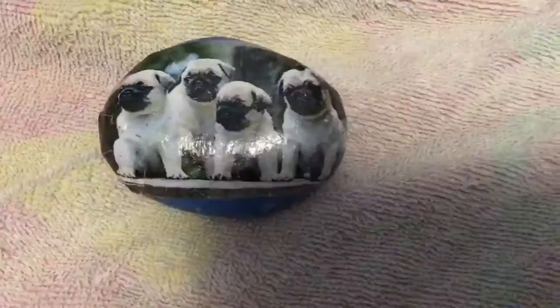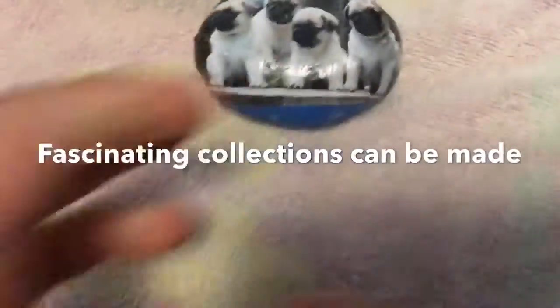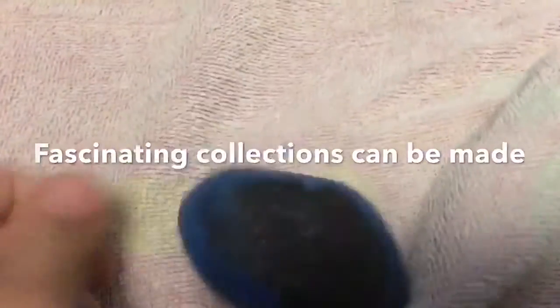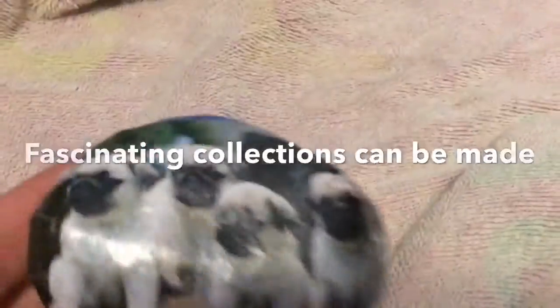Introducing the Pug Rock. The Octobunny Club has been working on the Pug Rocks for a while now, and they're finally available in stores. So if you would like to buy these delicious Pug Rocks, then come on down and get them.